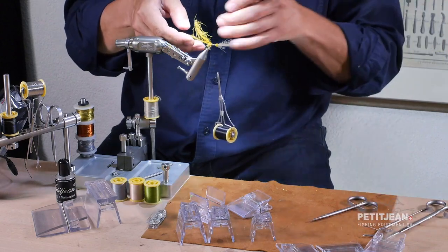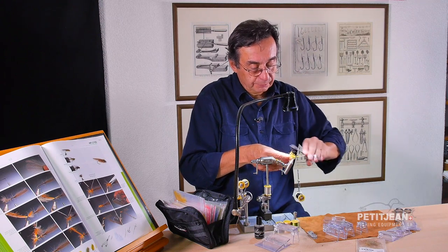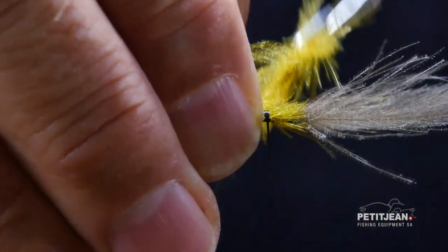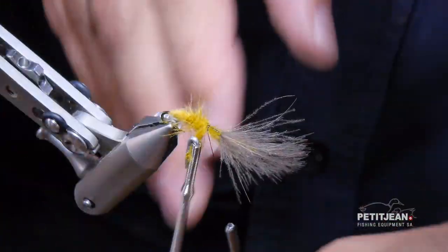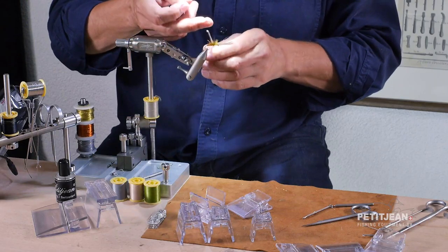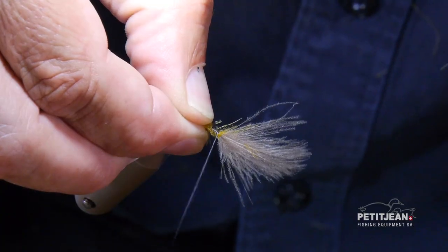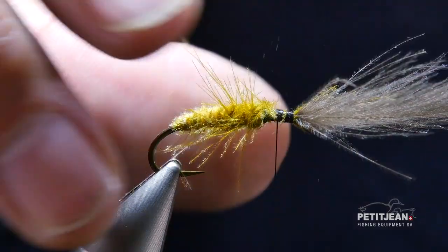Now I will continue with the same plier with the olive feathers, so I can have a quite long and dense body with those CDC feathers. I will leave the barbs coming out here — a few wraps to secure the feathers and a few wraps to secure the thread. Now I can trim off the excess here.